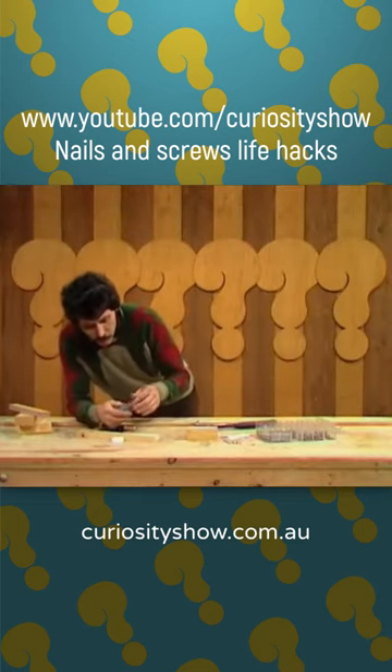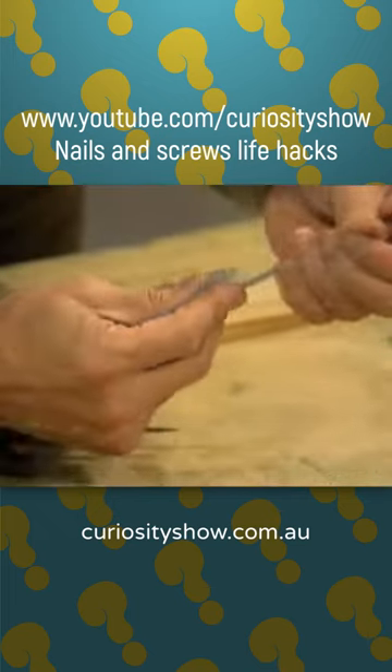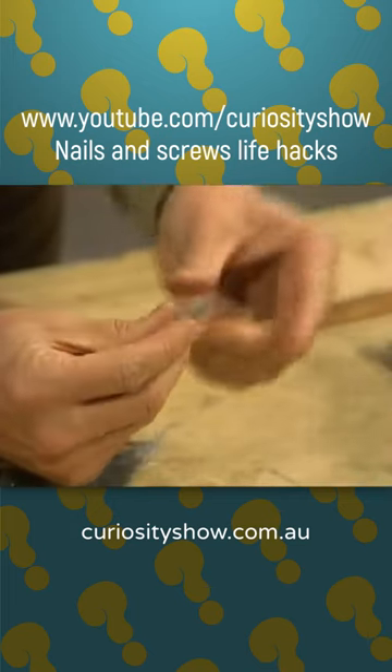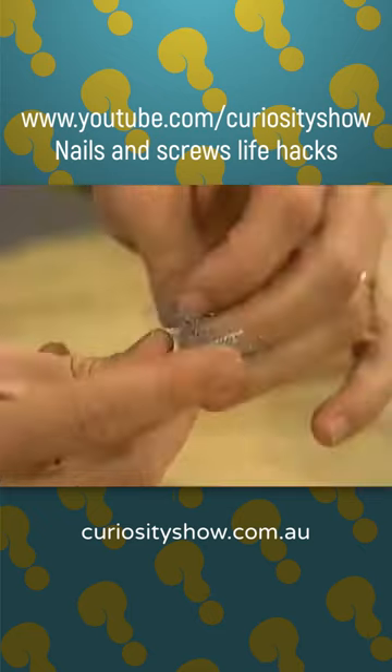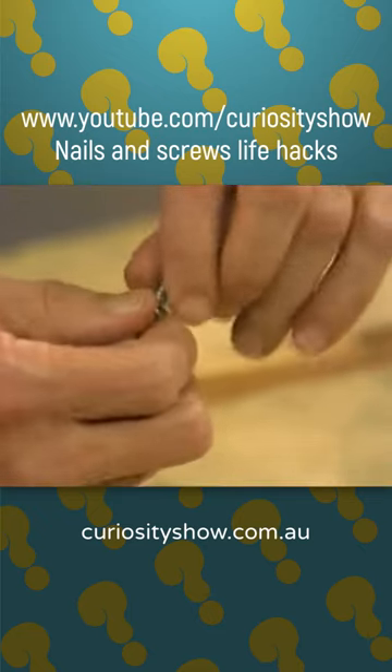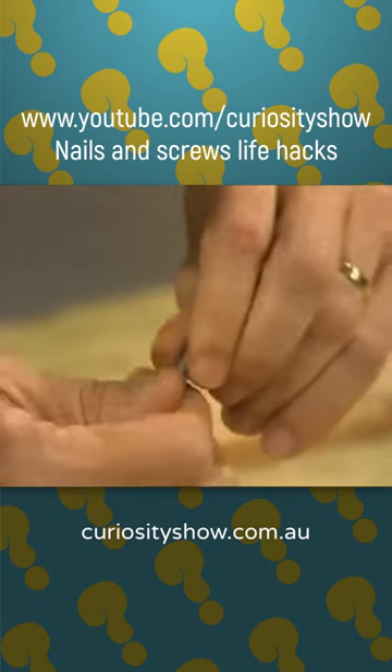A piece of steel wool. I take off a few threads from the steel wool, the sort that's used normally for scouring pots and pans, and then I wrap that around the thread on the screw, wrapping it around as tightly as I can.